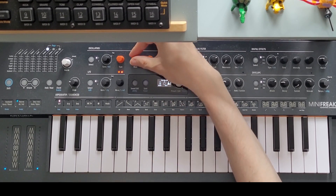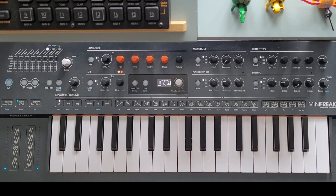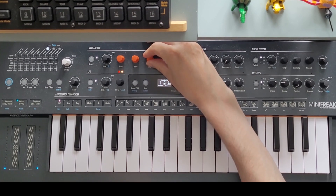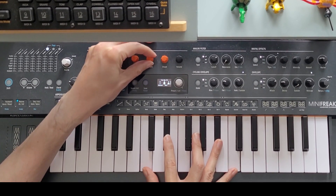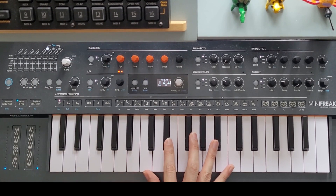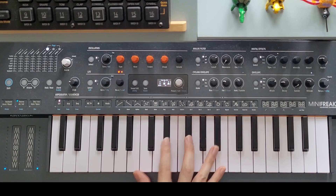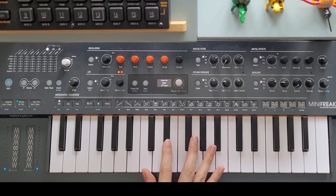The ratio on the Mini Freak goes from 0 to 100, and it is good to know how that maps to ratios on a traditional FM synth, where 1 to 1 means that the modulator is at the same frequency as the carrier. Integer ratios between the modulator and the carrier generally sound quite pleasing. On the Mini Freak, a ratio of 0 means that the frequency of the modulator is at half the frequency of the carrier, or 1 to 0.5. 1 to 1 is at 24, and to my ears there are no pleasing ratios between 0 and 24 — but your mileage may vary.